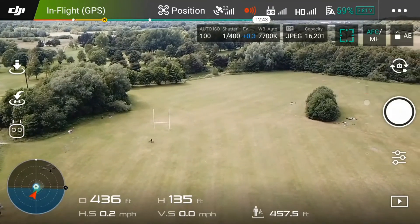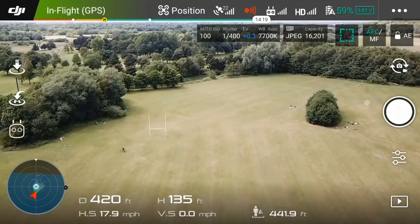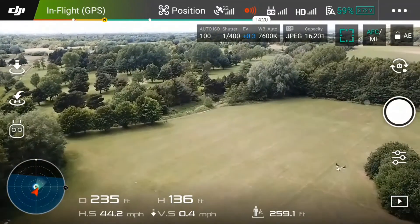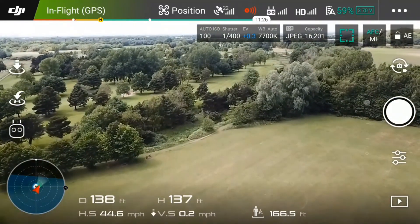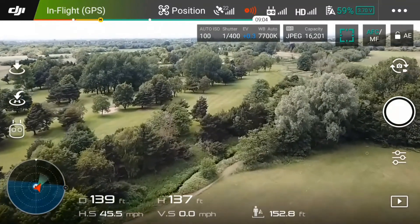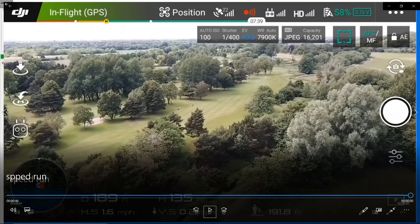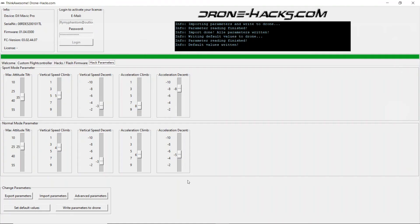Then I did the same run in normal mode with the front VPS sensors turned off, and the maximum speed I achieved was 45.8 mph — not far short of sport mode. Thank you for watching this video guide.